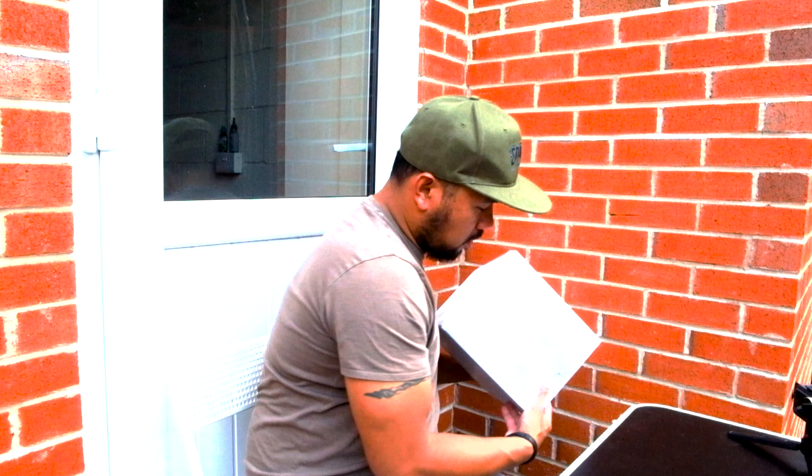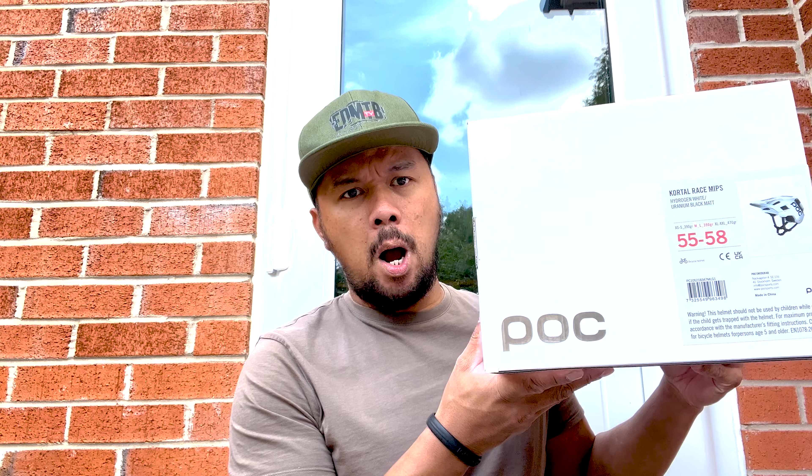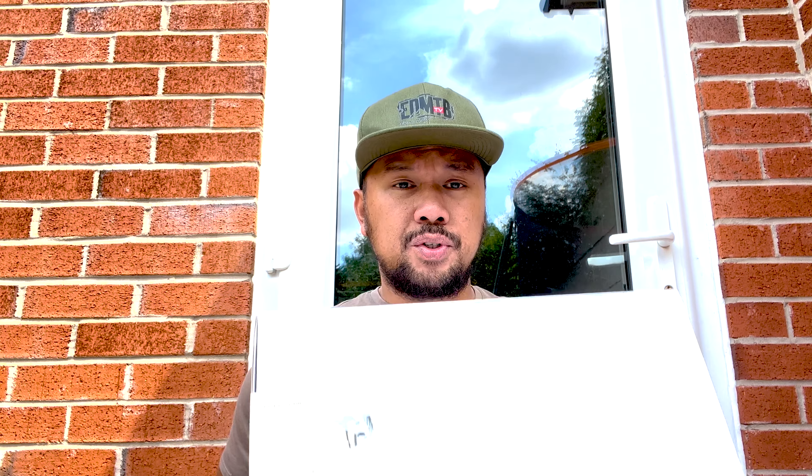There are quite a lot of helmets to choose from, so I didn't really know which one to go for. I went for this brand — POC. I think it's a Swedish brand. The first thing I noticed when I saw it was how smart it looks, and when I received it in the post, this thing is actually quite light — hardly any weight to it.